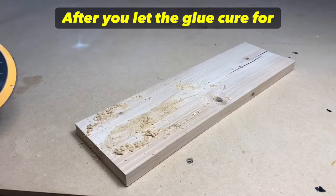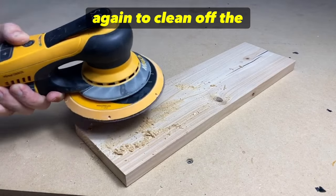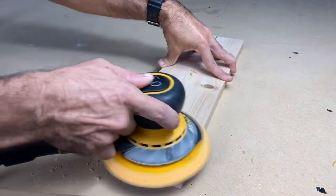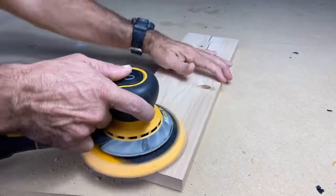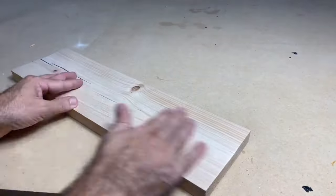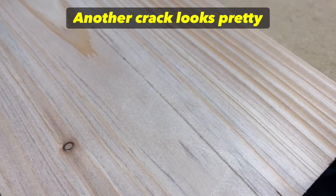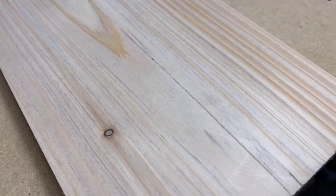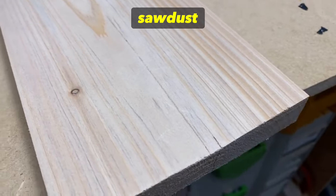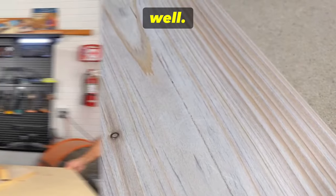After you let the glue cure for about a minute or two, apply the sander again to clean off the excess. We stabilized another crack — looks pretty good. I probably could have used a little bit more glue and sawdust, but you get the trick and it works really well.